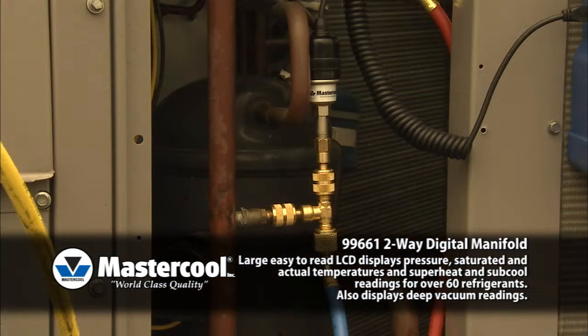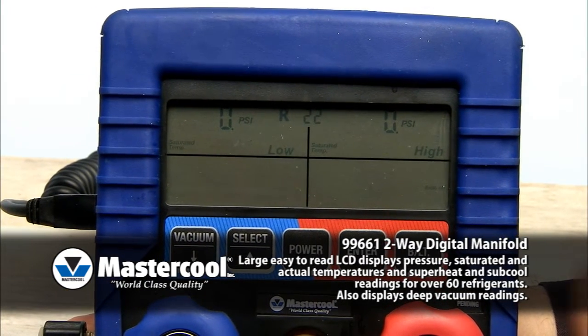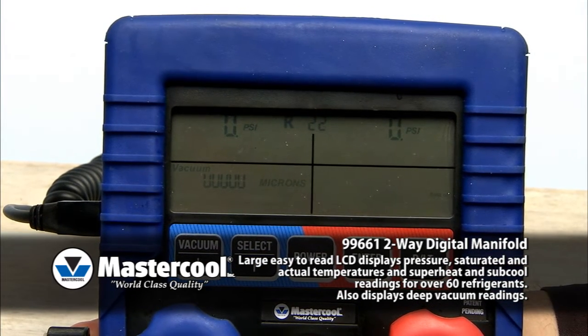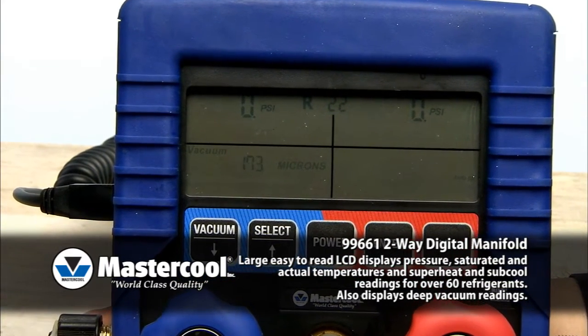To measure deep vacuum, connect the vacuum sensor cable and press the vacuum button. This will phase out the temperature display and only show vacuum units. Press the select button until the desired vacuum unit is displayed, then press the enter button to confirm.